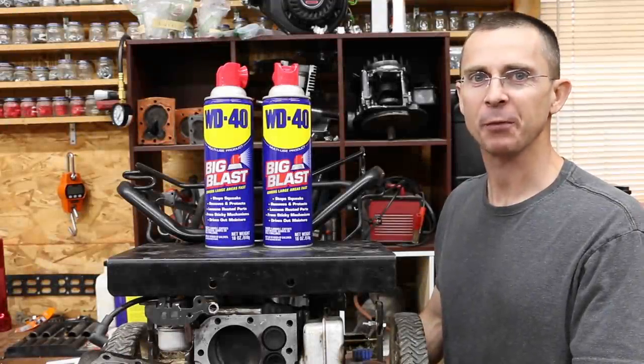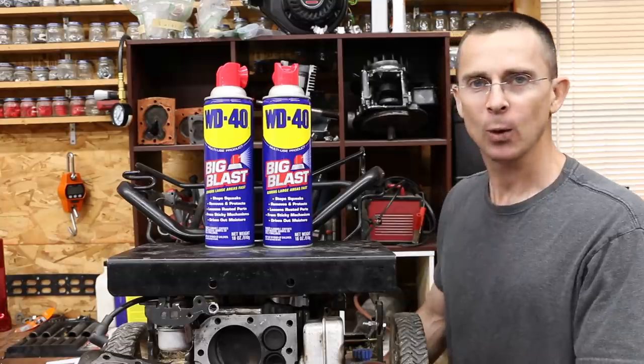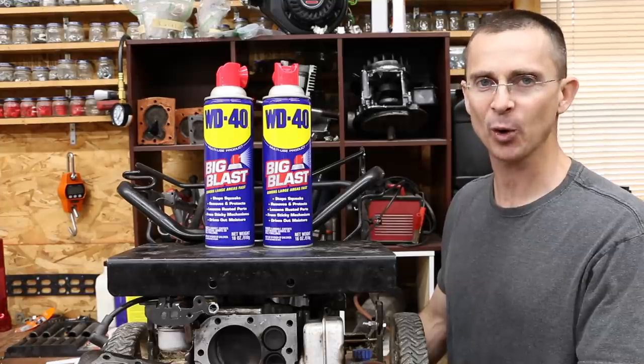WD-40 is one of those products that most of us have used, and most of us probably have a can of this stuff in our shop. The question that a lot of you have asked me to test is whether WD-40 could be used as a suitable substitute for motor oil.